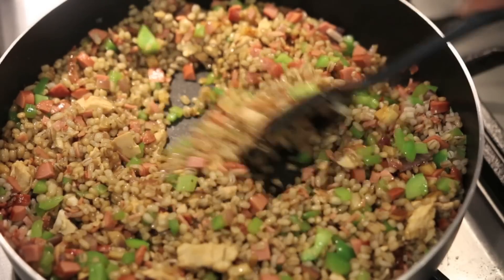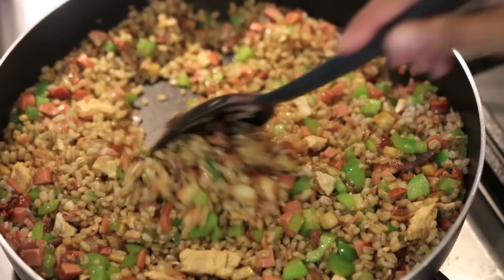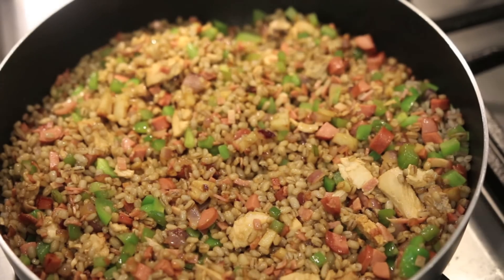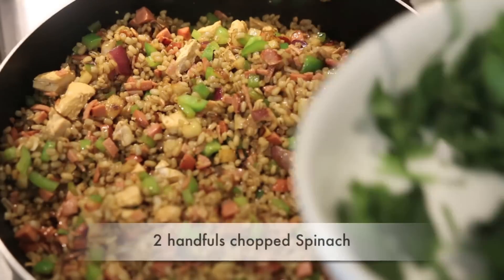If you want to add a bit more soy sauce, just taste it in between and if it's not salty enough add a little bit more. I'm going to cook this for a few minutes, letting it sit for a few seconds before I stir it — this enables the bottom of the barley to caramelize just a little bit. Once I know it's got some caramelization at the bottom I'm going to stir it and keep doing that a few times.